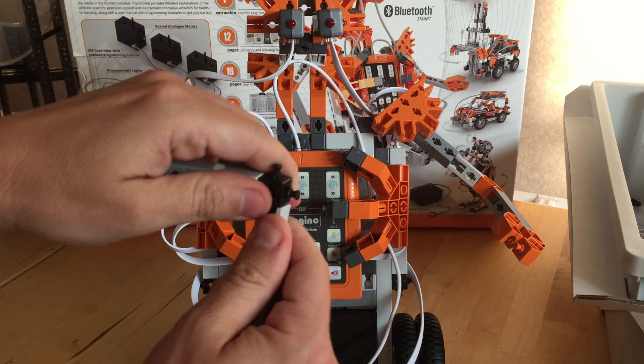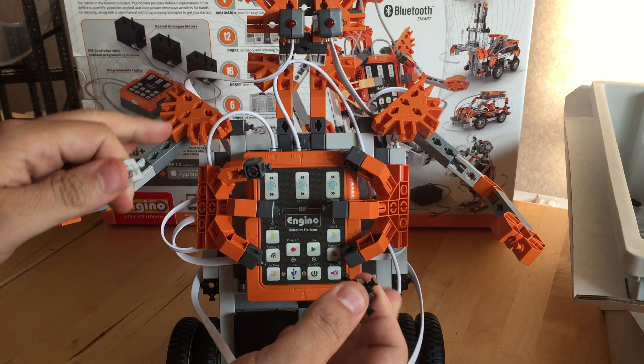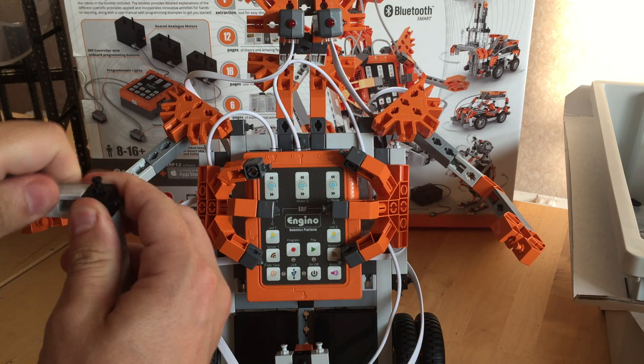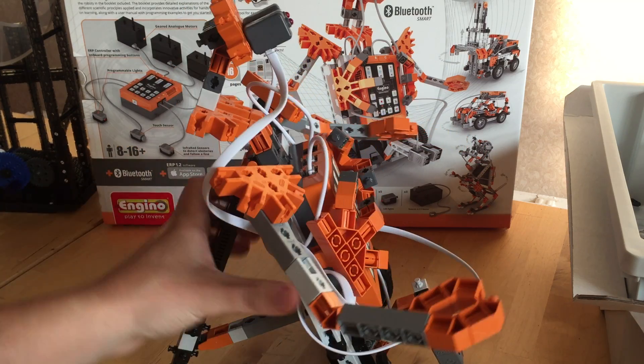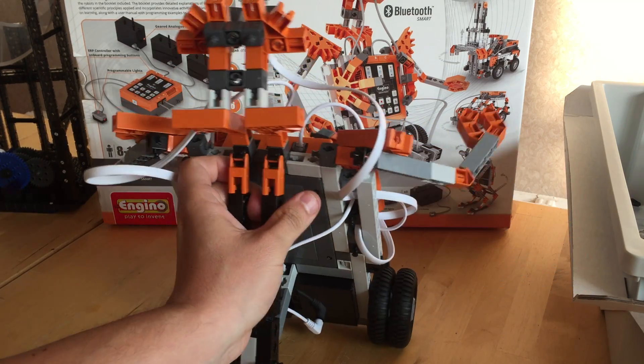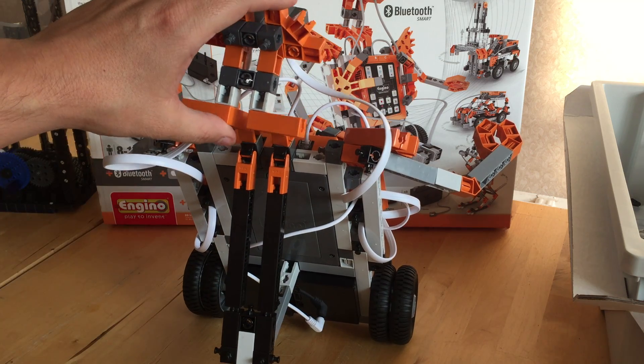The aim next is to actually program it and show it running on a tablet — that should be my next video very soon. If you've got any questions let me know. As I said, you can see my previous video about how much it costs. It's coming to the UK, hopefully to Maplin's, very soon.